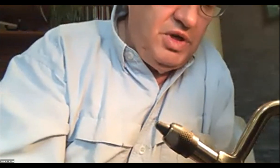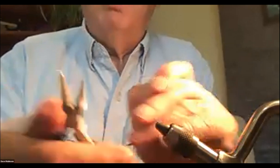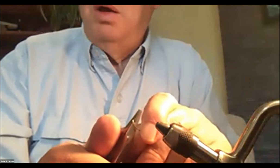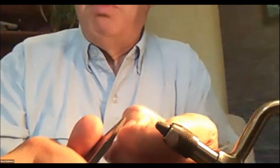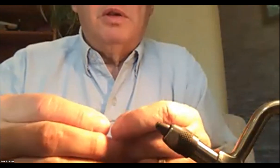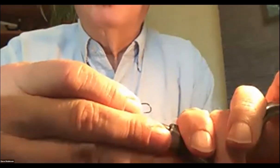One thing I always do: if the hook has a barb, I use flat-edge electronics pliers to bend down the barb. That way I'll never get caught with a fly in my box that hasn't been de-barbed. It's catch-and-release fishermen, not catch-and-release fish — and taking a barbed hook out of your finger is not fun.